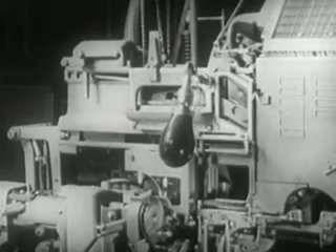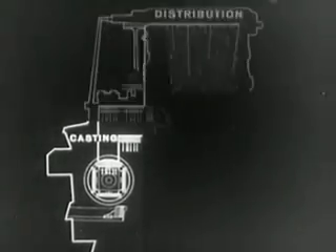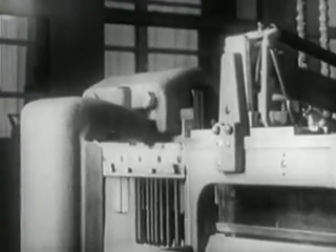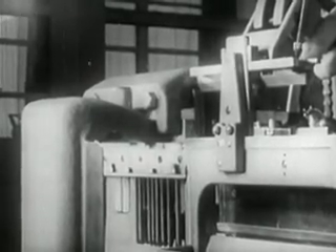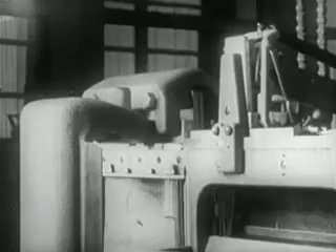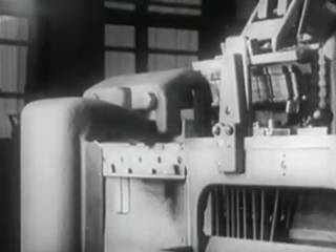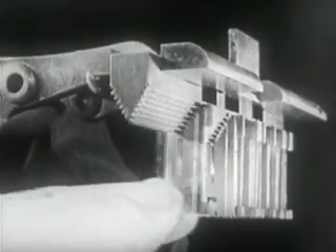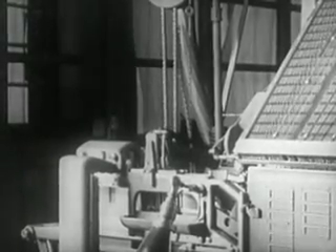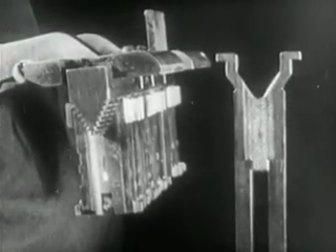Immediately after casting, the first elevator carries the line of mats to the second elevator. The casting operation is completed, and the distribution operation begins. The line of mats is aligned with the tooth bar of the second elevator, which has seated on the transfer channel. The transfer finger, moving the mats toward the right, forces them from the first to the second elevator. The mats glide onto the second elevator bar and remain there, suspended by their teeth. As soon as the transfer has been completed, the elevators return immediately to their normal position. The space bands, which do not have teeth, remain in the transfer channel.